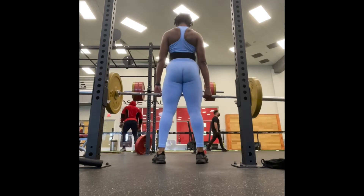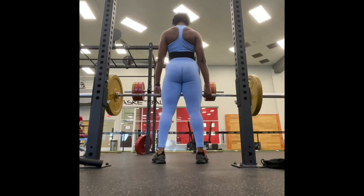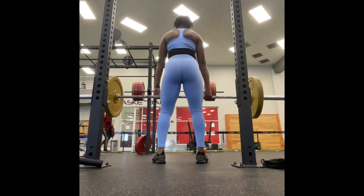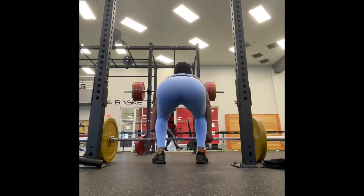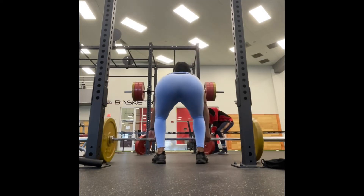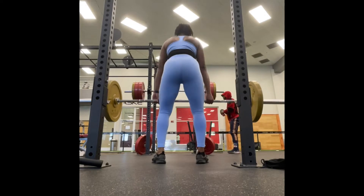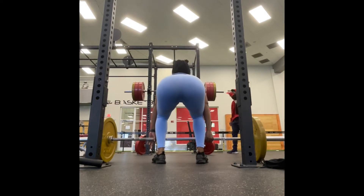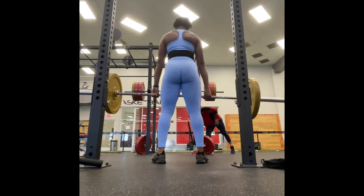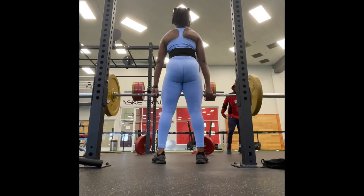My back doesn't always look like this — I'm actually flexing it because as I'm coming up I'm squeezing at the top, focusing on that upper back area and that midsection as well. You want to breathe, okay — allow your breaths to drive you. The more you breathe, you will see that your breaths actually drive you a long way. I did about four sets of 12 of these.